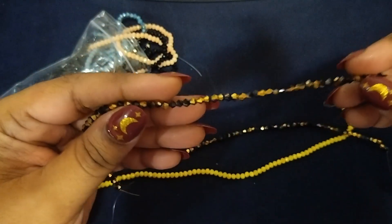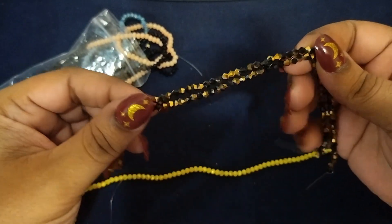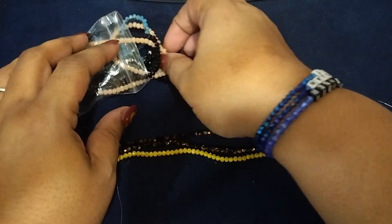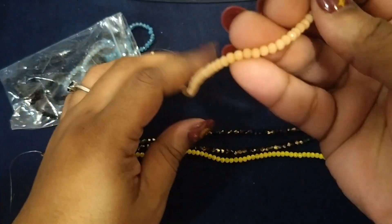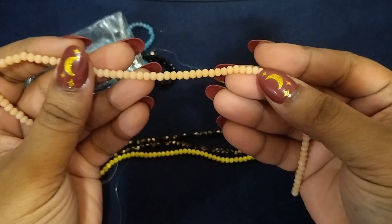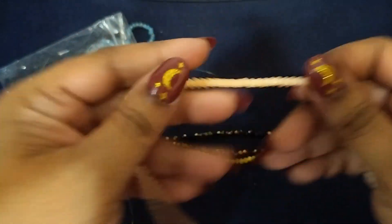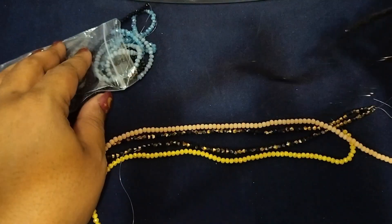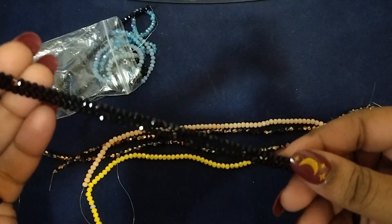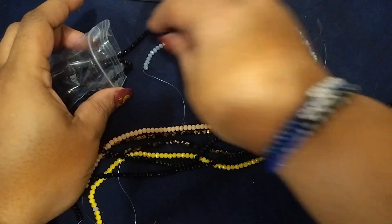It's a two-tone black and gold — for those Saints fans, it's really pretty. This is another black and gold one; this one has more gold in it. These are four millimeter bicone bracelets. This one is more like a peachy color. Then these are my blacks — I have so many different colors.